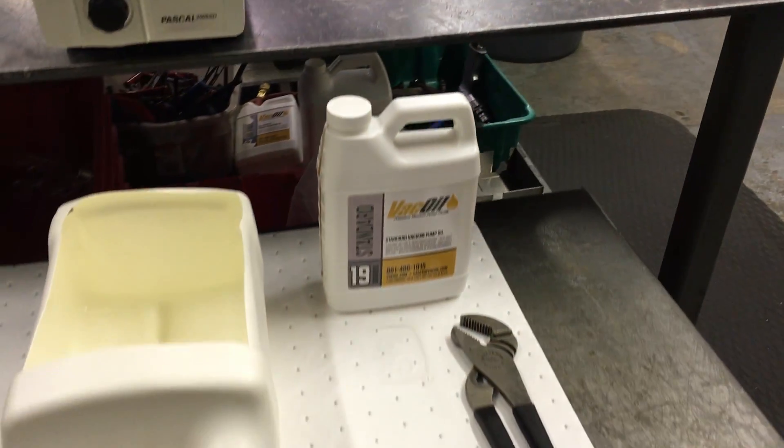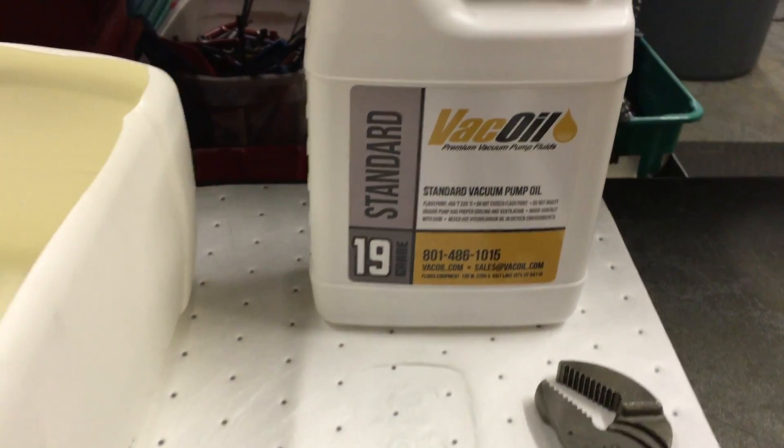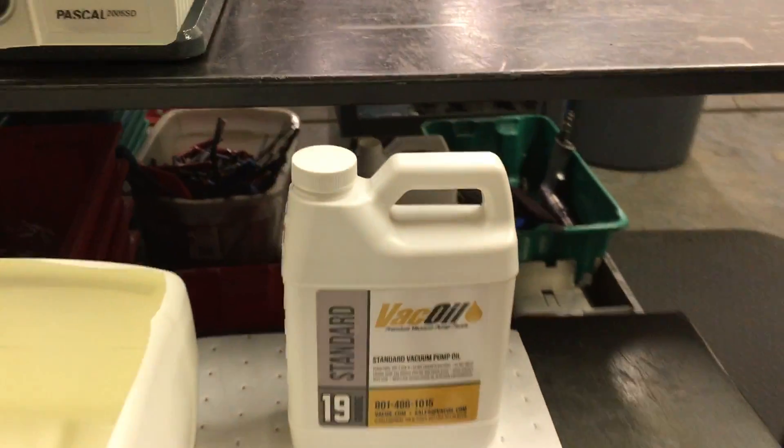Hi and welcome back to Fluidex. Today we are going to show you how to do a basic oil change on a two-stage rotary vane vacuum pump.